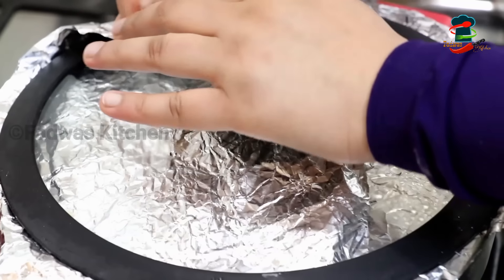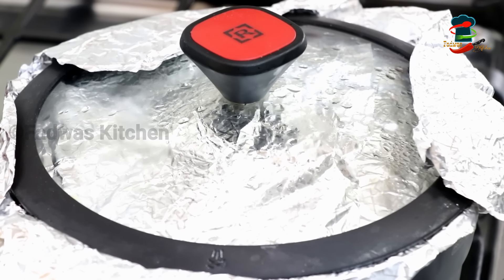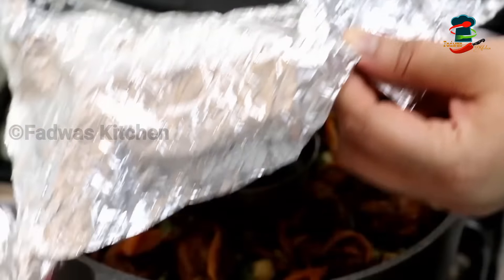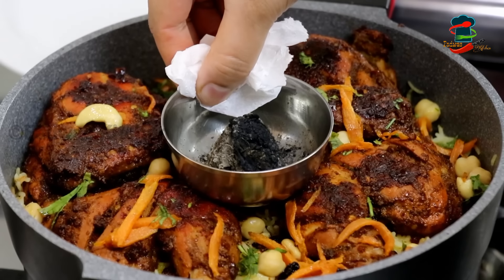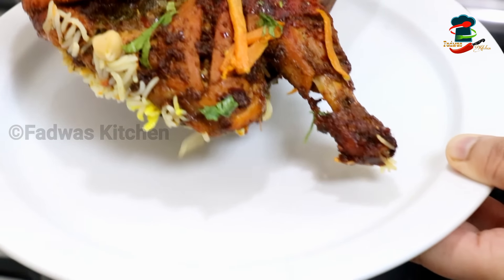Add a little bit of foil paper and we will try it. We will put your hands in for 10 minutes. We are making sure that the flavor will be set on the flavor.